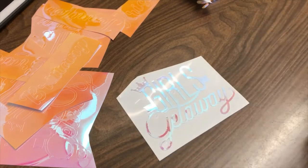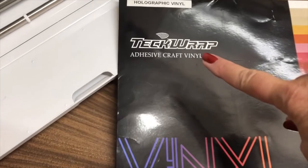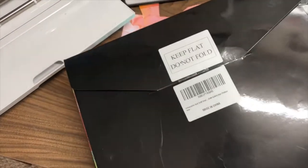This is the holographic vinyl that I'm using. It's from Tech Wrap. And like I said, it's wonderful holographic vinyl. Comes like this.